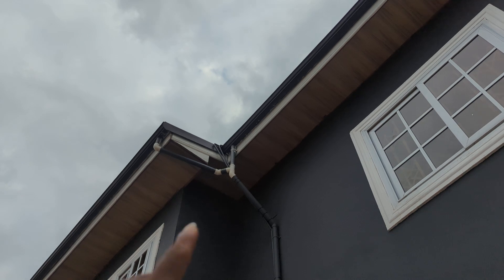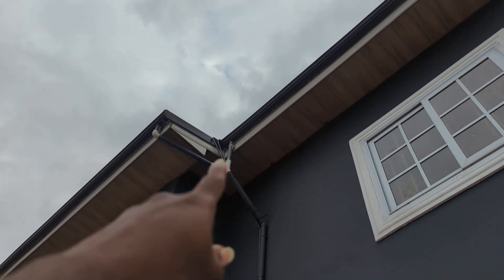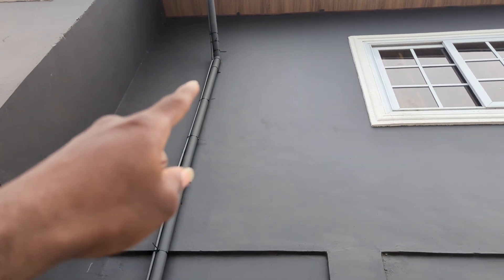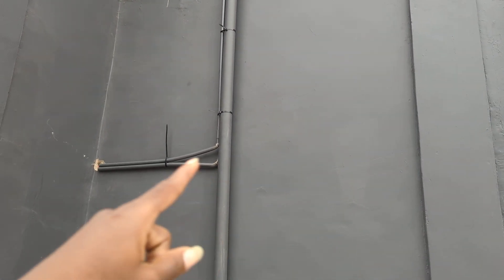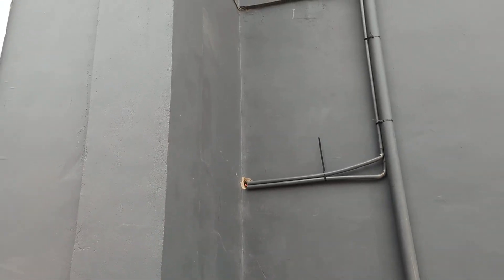This is where we lay the pipes and cover the cables from the roof — we had to cover it. In terms of those who are not able to do the pre-installation, just know that a neat trunking work will also be done, unless maybe you don't want it. The only thing is about the drilling, making sure the cables are going into the building.